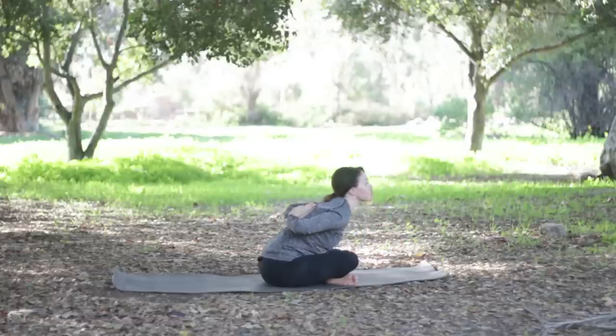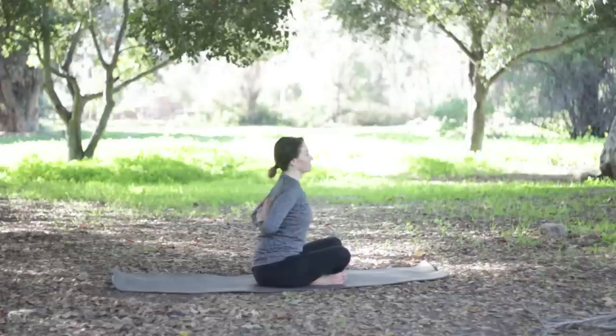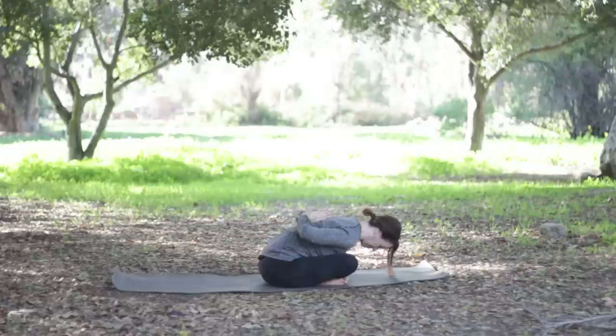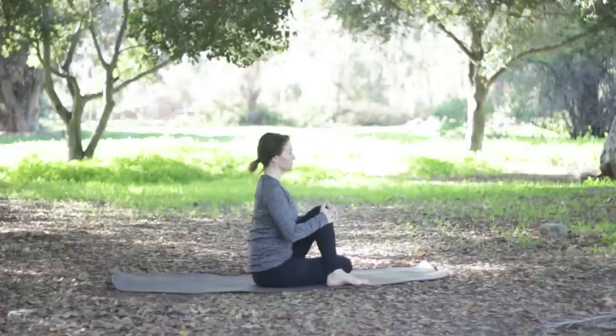Inhale to come up and release it. Switch the cross of the legs, arms out, inhale. Exhale, palms or fists together, lengthen, inhale, roll the shoulder heads back and exhale, extending forward. When we filmed this class in San Juan Capistrano — a really nice area — there was somebody walking by who seemed a bit off and started yelling as we were filming. I was doing the bird of paradise and he's yelling obscenities.